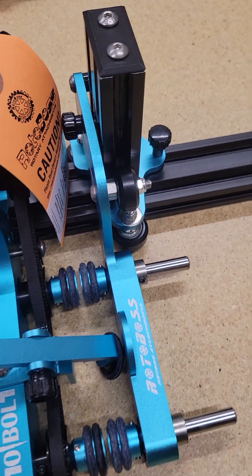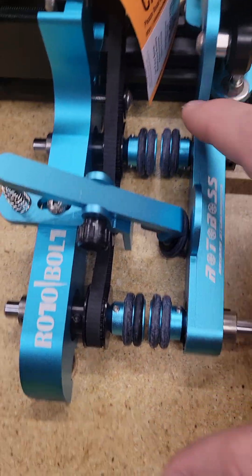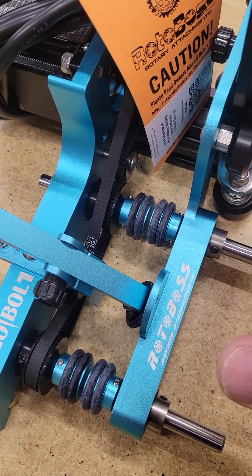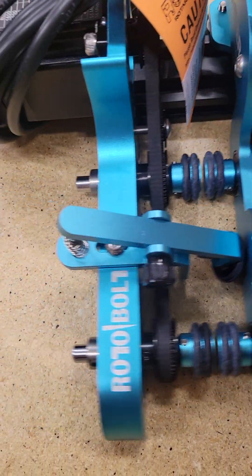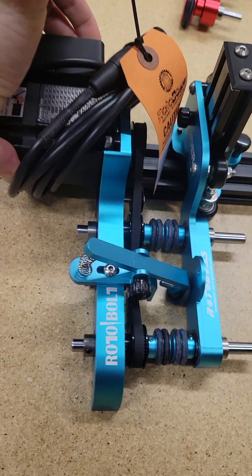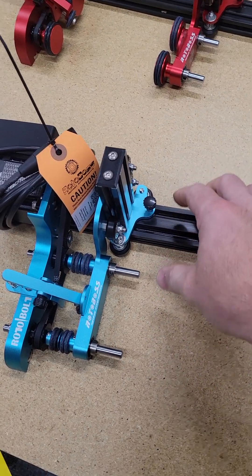Once you get this together, you will need to make adjustments because the arm, the positioning, and everything changed from stock. So you will have to adjust this in and out. The easiest way — and the only way — to do that is underneath here. You'll see these two bolts. These two bolts are what you'll loosen up, which will allow this bar to shift side to side.